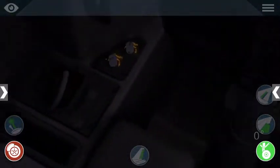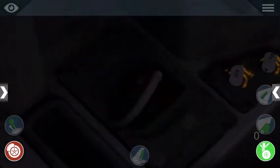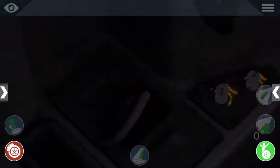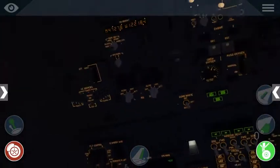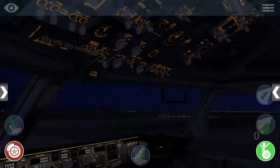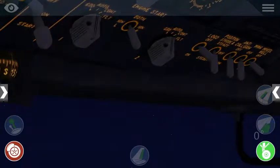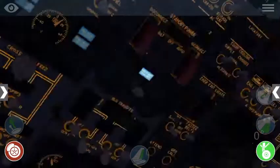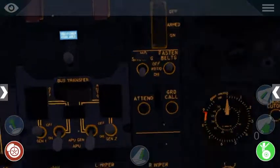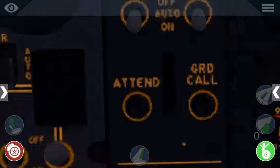We can also at this time turn on our captain chart light and make sure that's working. Our oxygen panel down here - we'll do a quick test back here, but we can't access that. Alright, so we're pretty much ready for our engine startup. We'll come over here to the light system and turn on our anti-collision light and verify that our position light is in steady. We'll go ahead and turn on our fasten seat belt sign so that the passengers are ready to go as soon as we start the aircraft - set to auto.